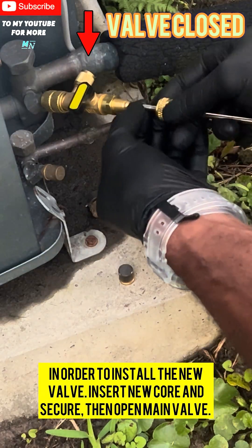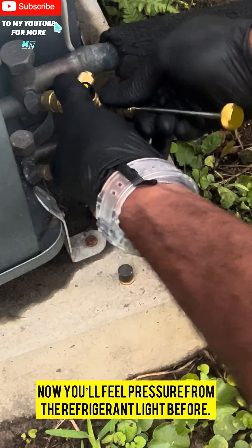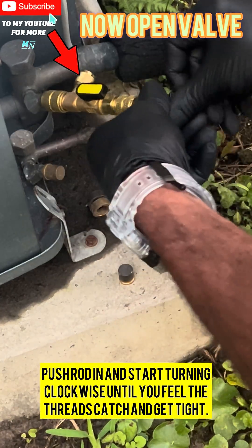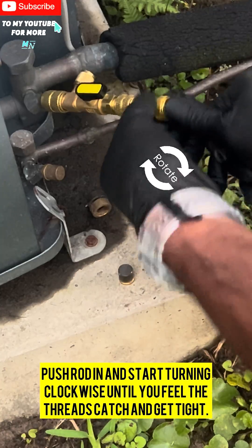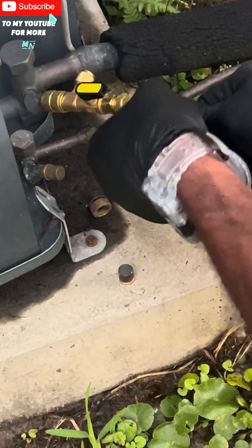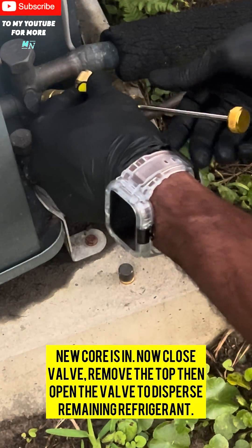In order to install the new valve, insert the new core and secure, then open the main valve. You'll feel pressure from the refrigerant like before. Push the rod in and start turning clockwise until you feel the threads catch and get tight. New core is in — now close the valve.